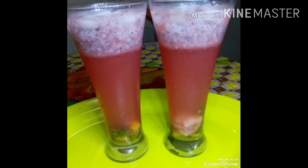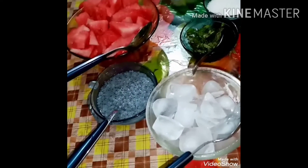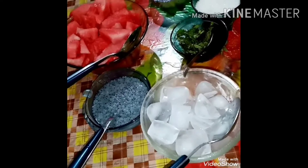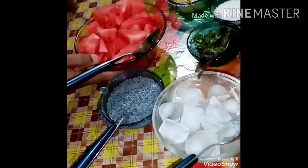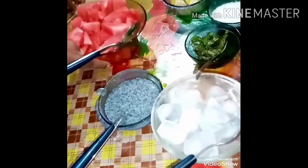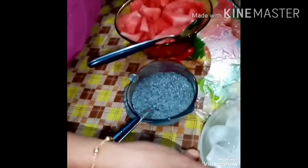I am going to add a few ingredients. I will add some ice cubes.